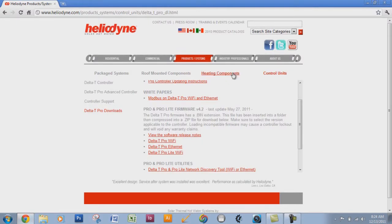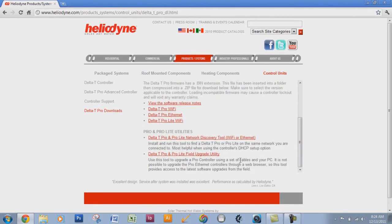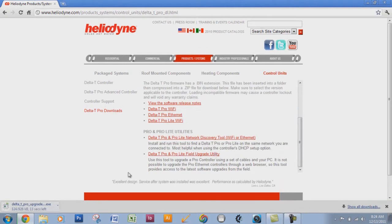The next thing to download from the website is the actual program used to push the software onto the controller. It's the last link called the Delta T Pro and Pro Lite Field Upgrade Utility. This will only work on PCs, or Apple computers that have a virtual machine or other software that will run Windows-based programs.